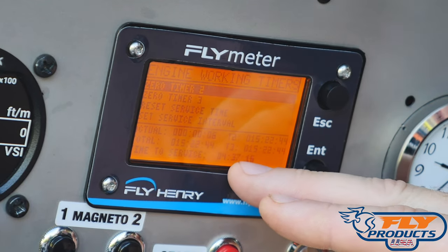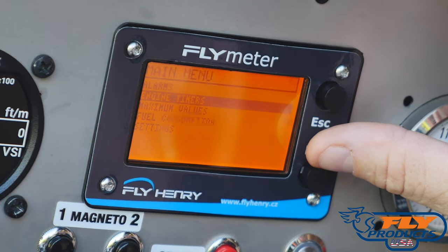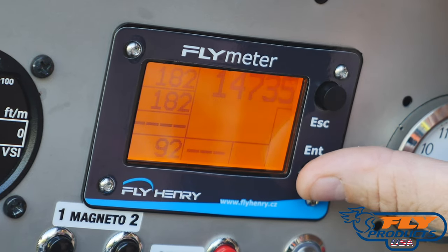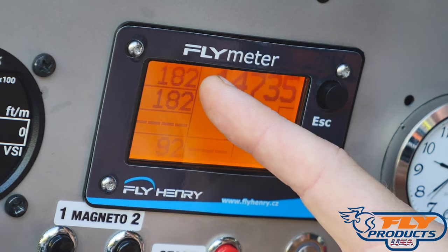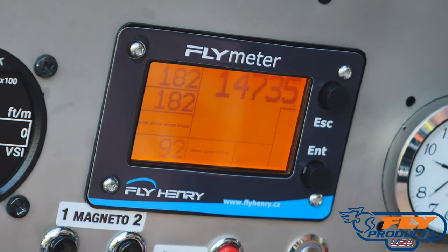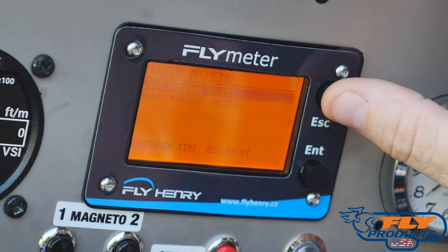You can also set up service intervals — right now it says 4 hours and 37 minutes to service because there's a service interval set up for 20 hours. Under Maximum Values, you can see the total maximum values for anything that's ever come up on your screen. For example, 182 is the maximum water temperature this machine has ever seen, and 92 is the maximum ambient temperature. The RPM max shown isn't accurate — the machine runs about 7,400 RPM max, so 14,735 is not correct, but two-stroke tachometers sometimes jump and do weird things.